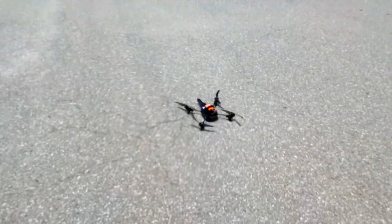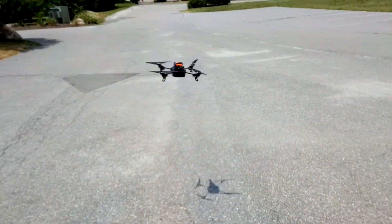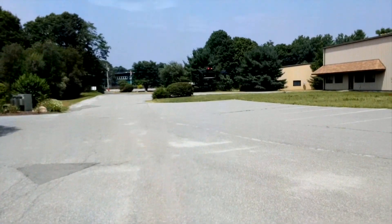Now I want to show you the actual video from this flight. I've got a couple of camera angles here for your enjoyment. This is taken from my new Pivot Head glasses. We took off without a problem.